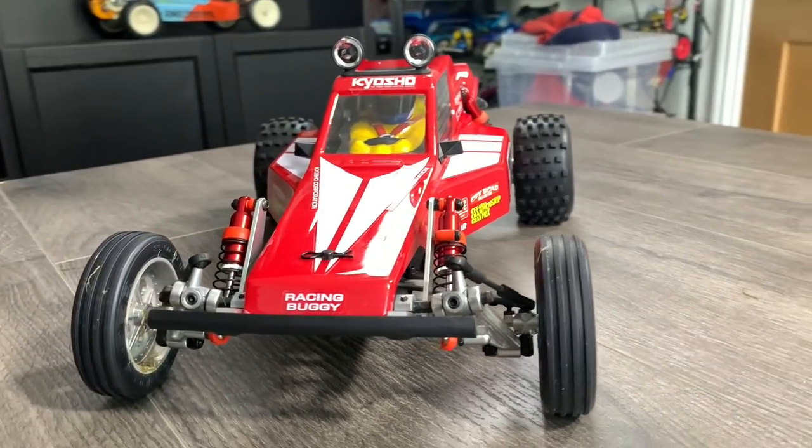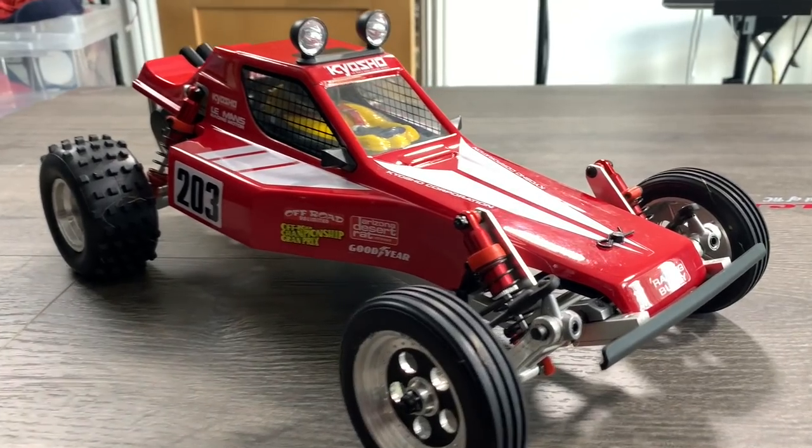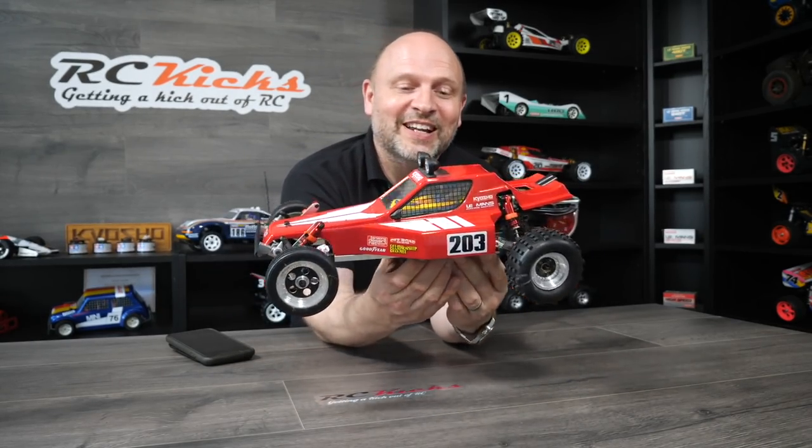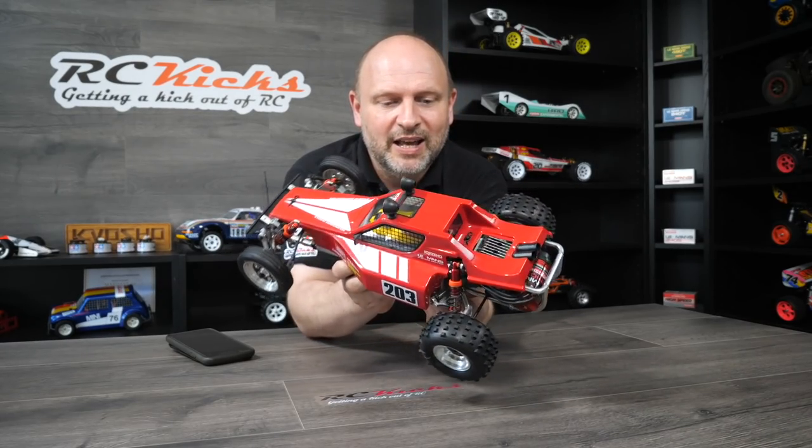Next we move on to the Tomahawk from Kyosho — the re-release version. Another beautiful car from Kyosho — the quality is phenomenal and I can highly recommend these kits even though they are not cheap. Lovely to drive, great fun. What have I got in this? A brushless Le Mans 240S motor — the motor is probably worth half the value of the car. Those Kyosho motors are insane. Never collect Kyosho motors, it's an expensive hobby! You can still get them just, but yeah, limited stock availability — definitely a collector's piece but fun to drive as well.